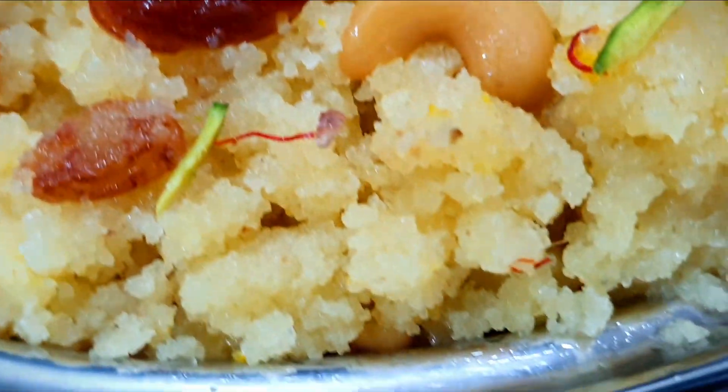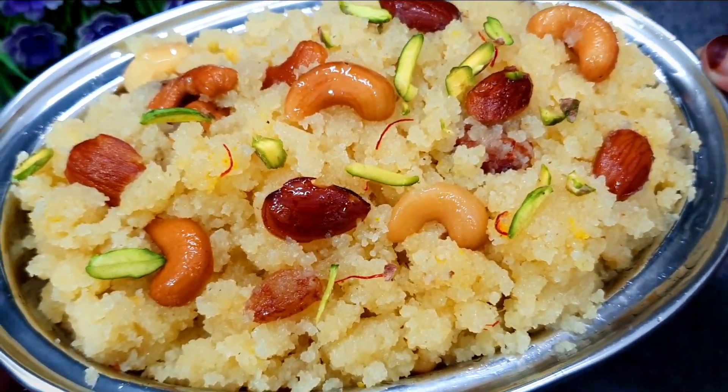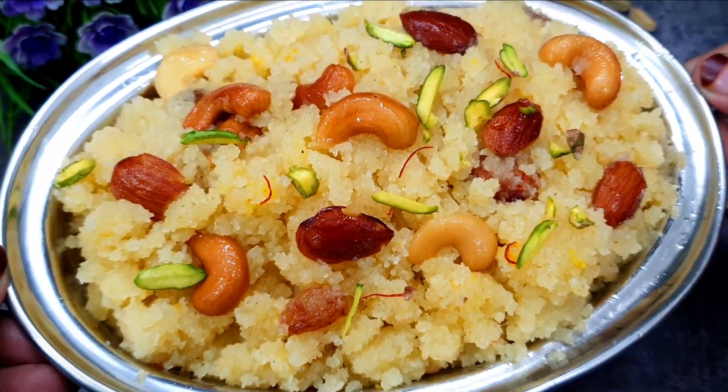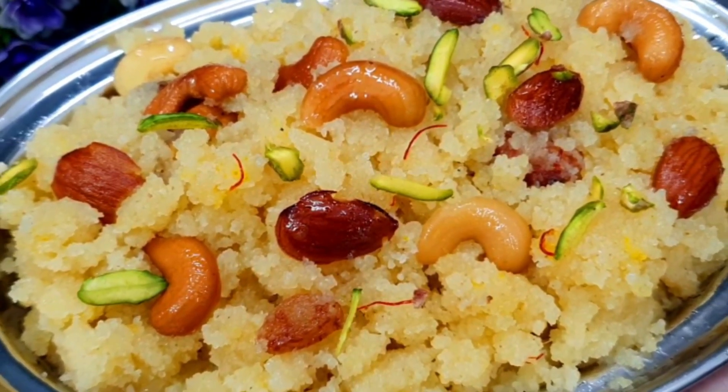We will make this suji in one pan. We will not add anything extra or make any extra effort — we will make it simply in one pan. So see the video until the end and you also make this recipe of suji.